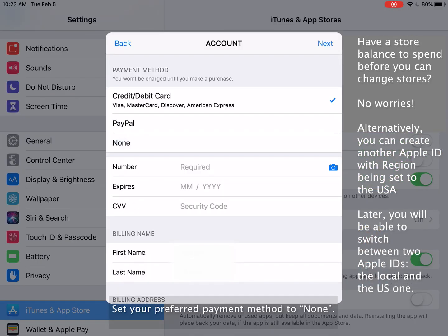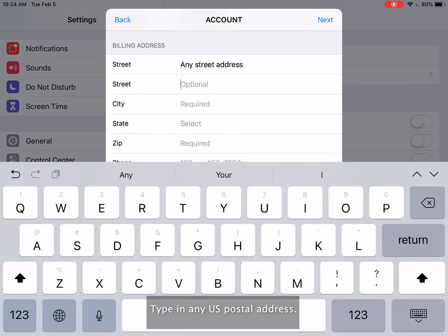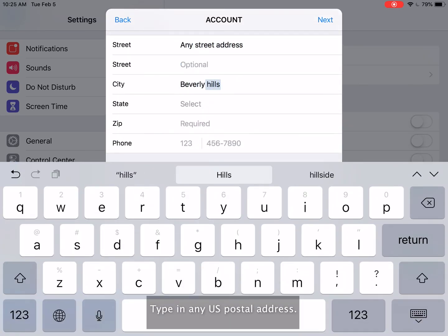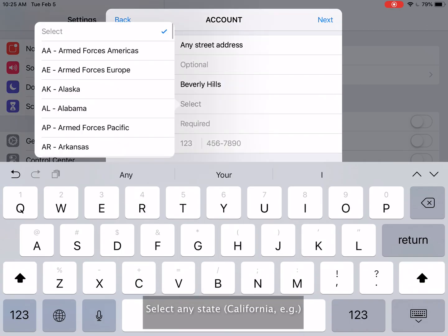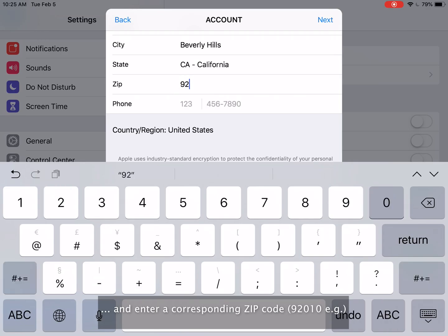Set your preferred payment method to None. Then type in any US postal address, select any state, and enter a corresponding zip code.